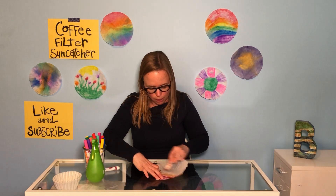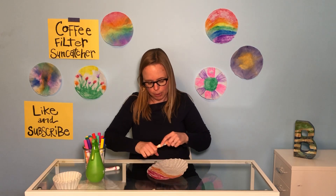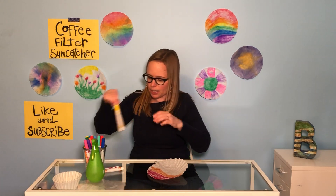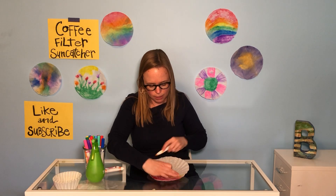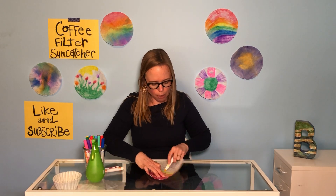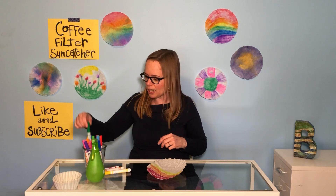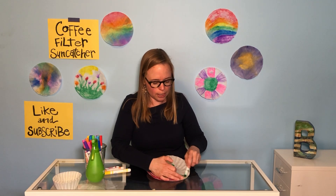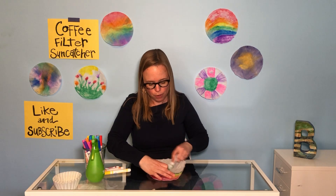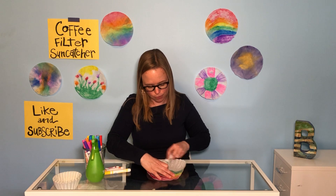I'm gonna give it a quick little color — red, orange, yellow. Let's see how many colors of the rainbow I can fit on this one sun catcher. Sometimes kids say to me, what do I do with a sun catcher? You actually hang it up in your window and it lets sunlight shine through and makes it nice and bright. Really nice to make some for yourself, or to make some and give them away as gifts.